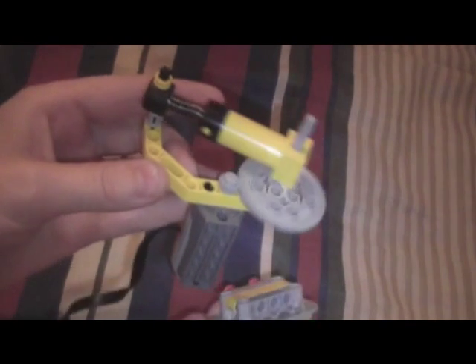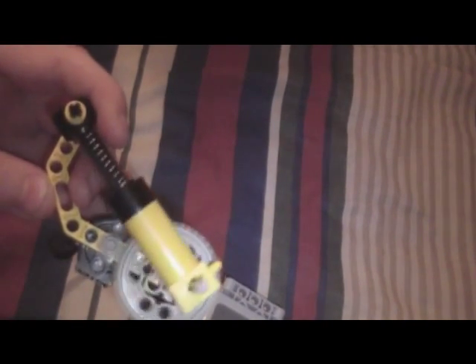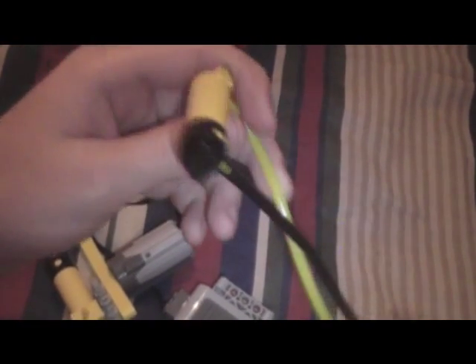Then take this piece to ensure that it doesn't come off over here, then hook it up to your battery box and you have just made your Lego air compressor! Hope you enjoyed making this. If you'd like, you can hook up a pneumatic cylinder and switch to it and see how well it works. Thank you and hope you enjoy building!